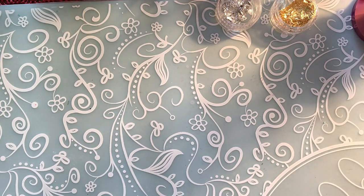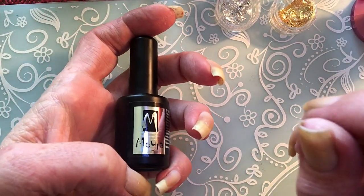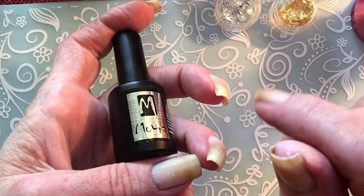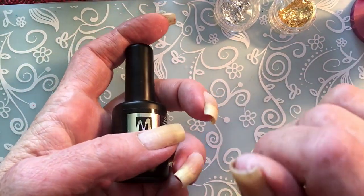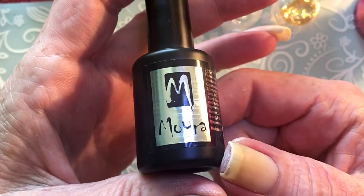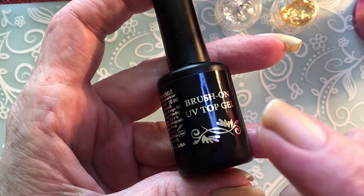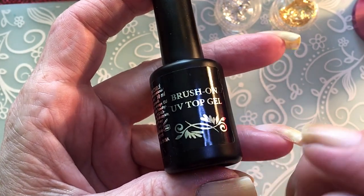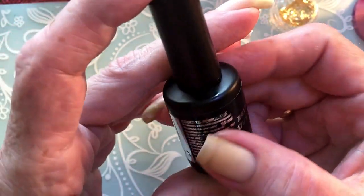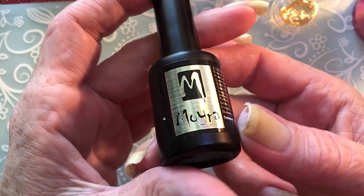I will be using black stamping polish from Born Pretty. Then I will be using a new top coat I bought. I bought this from Moira and this is a brush-on UV gel top coat — it means you have to cure it but it does not have a tacky layer. That's really good because that's just what I needed. I'm gonna try it today; I haven't tried it yet.